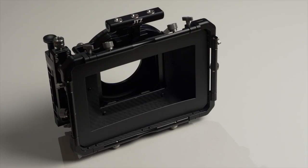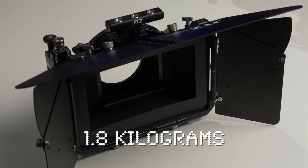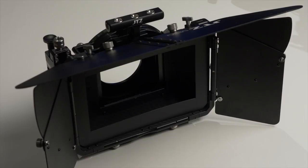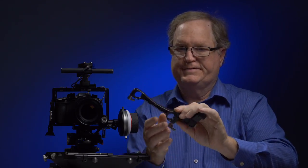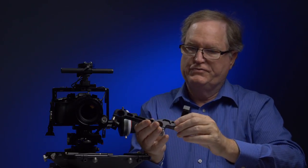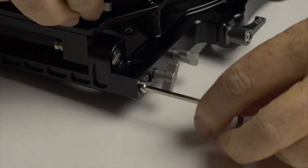This is a large and sturdy matte box. It weighs 1.3 kilograms without flags and 1.8 kilograms with flags. It is mainly built of aluminum and is CNC machined. There is carbon fiber in the matte box main body. It is very well made. An adapter for 19mm rails is included in the kit, and you replace the 15mm adapter with the 19mm.